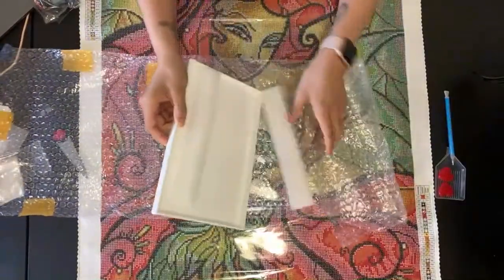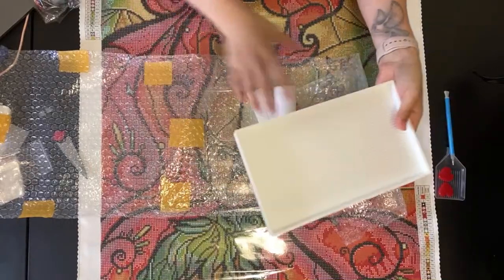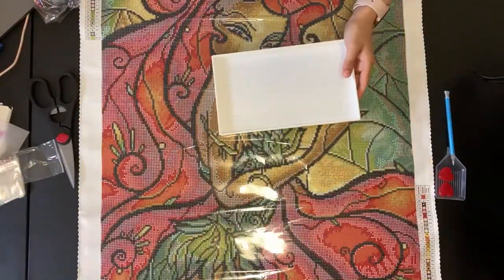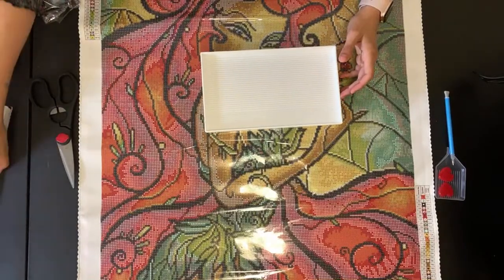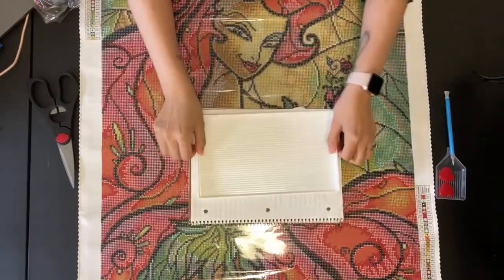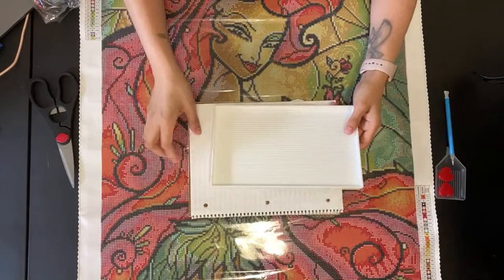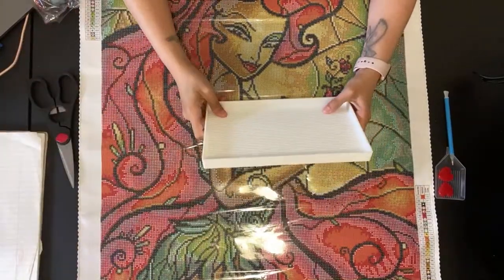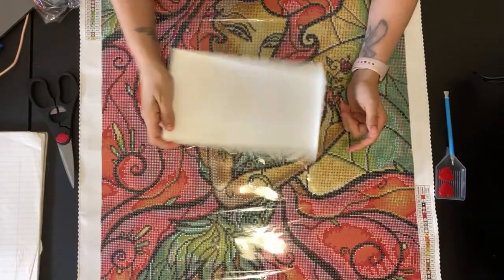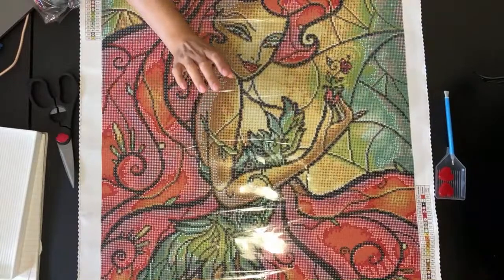Look at this thing — it is massive! For comparison, it's basically almost the size of a notebook. Imagine how many drills you can put in this. I'll try it out and see how it works. It might be a little too big for this project since there is a lot of color blocking but not in giant sections.